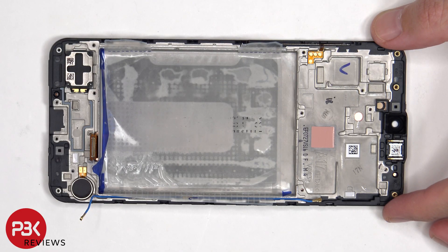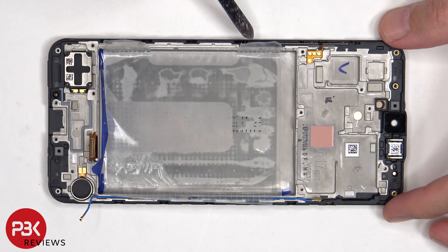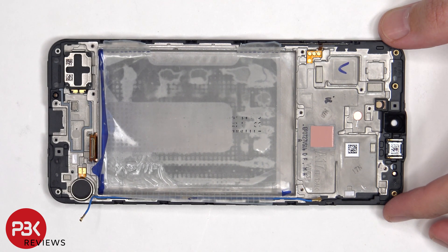If you needed to replace either of those, just apply some heat and gently pry them off. This is the flex cable for the volume and power button — to replace that, just gently peel off the flex cable. And this is the top earpiece speaker, which is also held down with some adhesive.